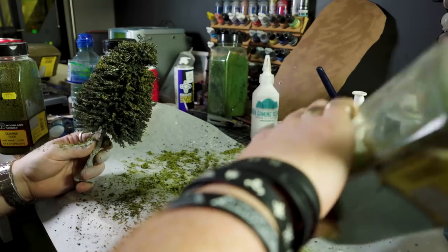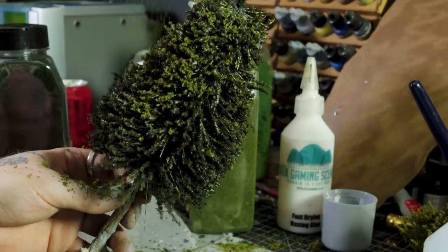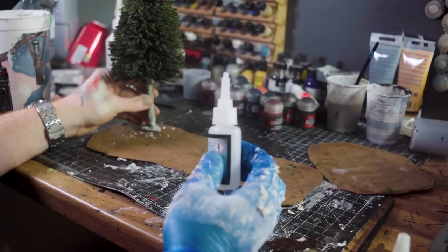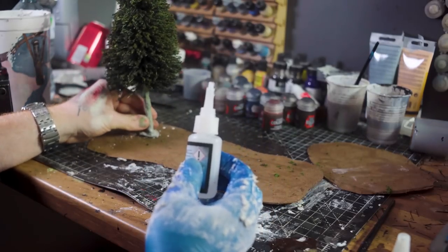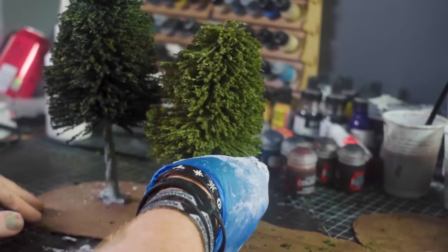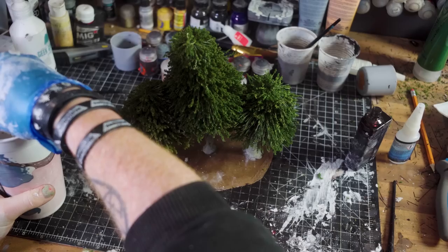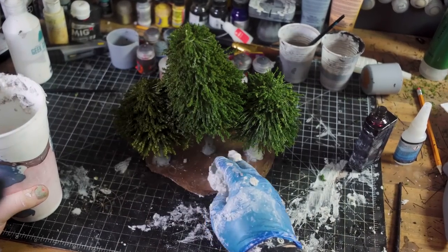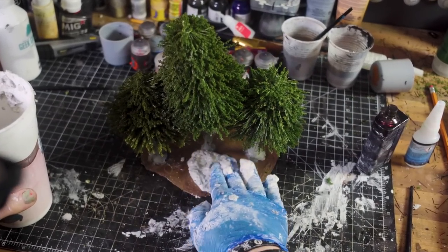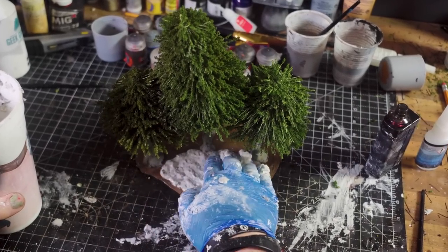I'm going to put flock on the bottom of the tree, making sure not to push it too far into the body. A little group scenic basing for these guys is going to go a long way in helping put them over as slightly-above-average tabletop trees — I say slightly. So I'm going to take an extra 20–25 minutes to get these done.